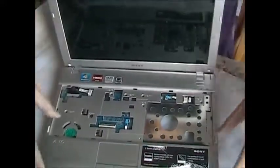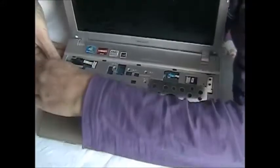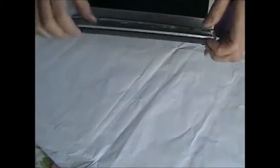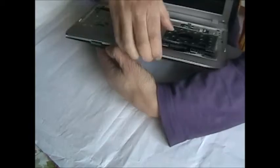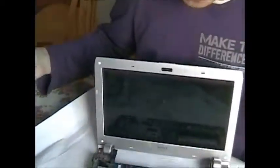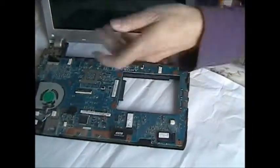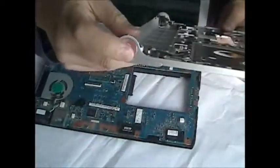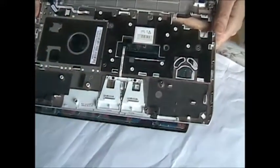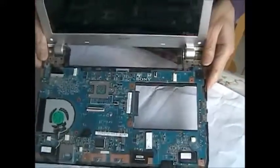Then your cover can pop up, like this. Then you're able to surface your motherboard — the power button, DC jack, your mouse. There you go.